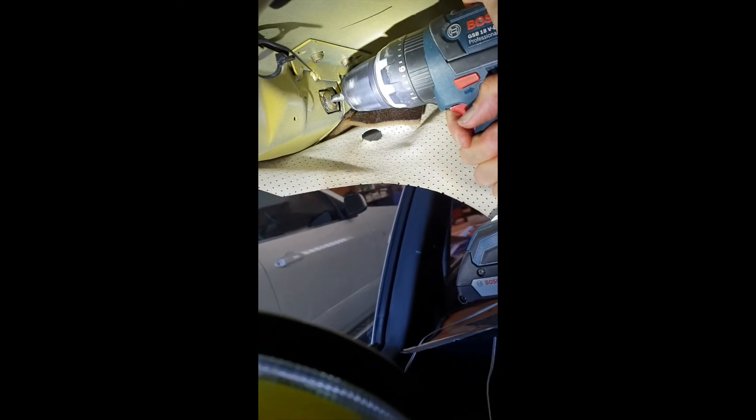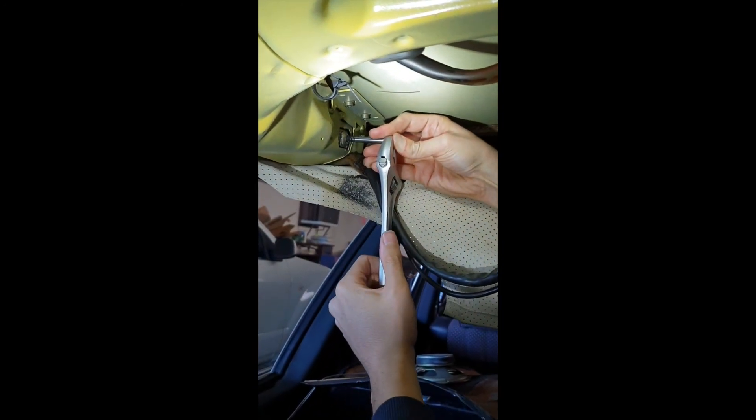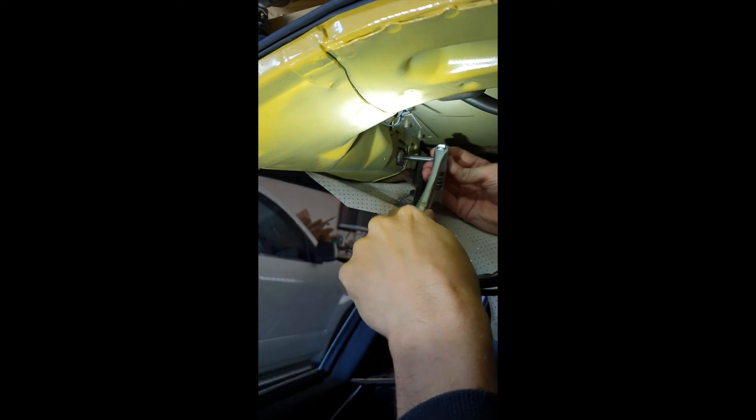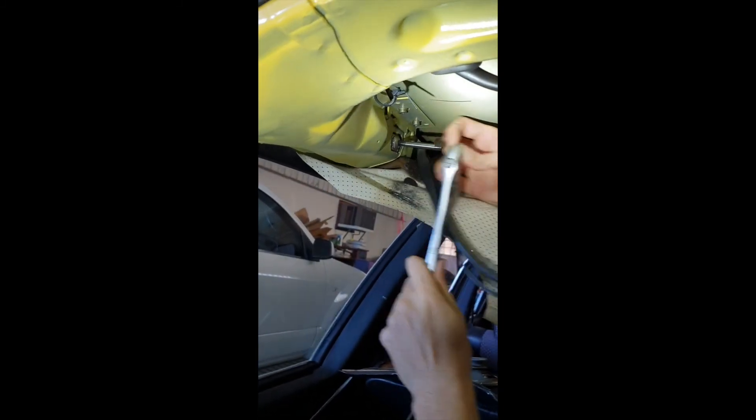The passenger side bolt was badly stripped as I tried to get it out without dropping the roof lining to start with, and after trying to heat it this provided no benefit. I then moved on to drilling the internal aspect of it and placing an extractor screw into this. This initially showed promise until the extractor screw sheared off. Note that the extractor screw goes in reverse, but to actually back out the bolt you need to turn it in a clockwise manner.